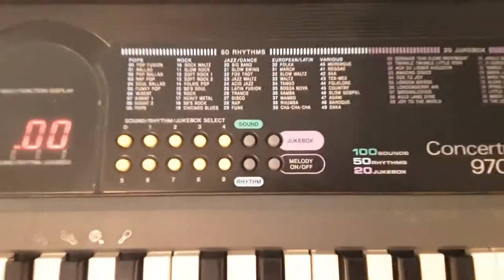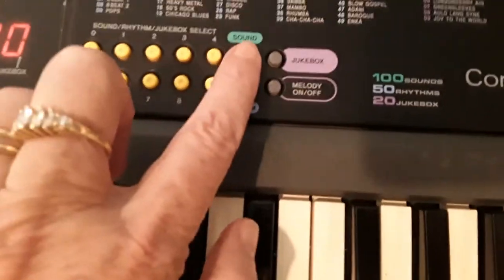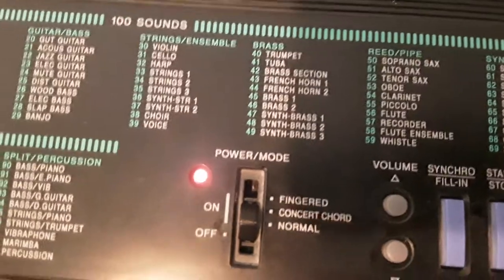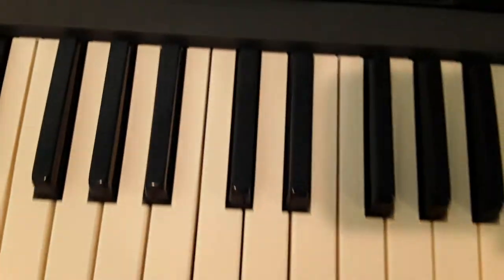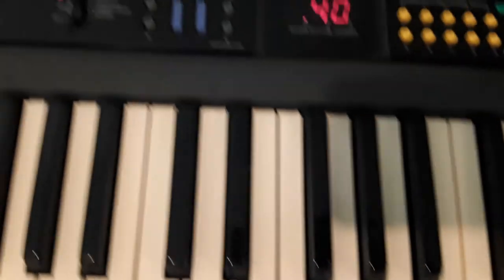There are a few settings here. There's the sound setting which we were just using. I'm going to change it to something else — let's try the trumpet, which is 40. So press sound and then 4-0, and then when you play on the keyboard, it sounds like a trumpet.